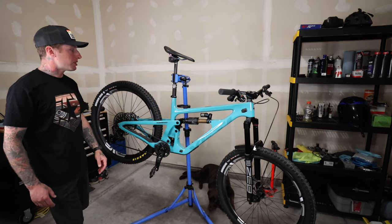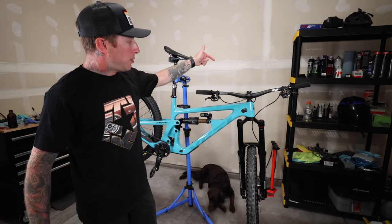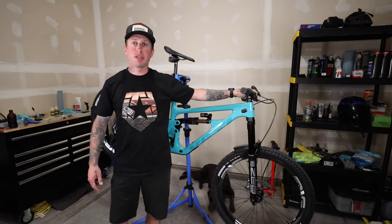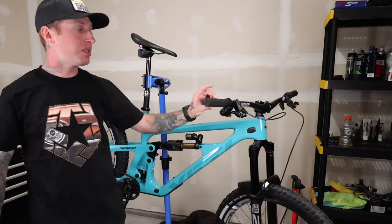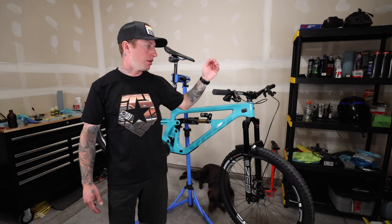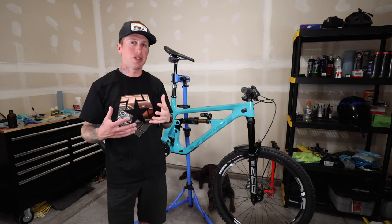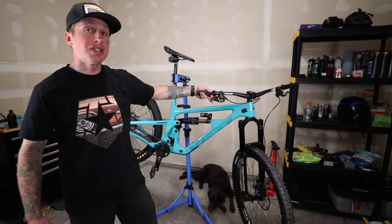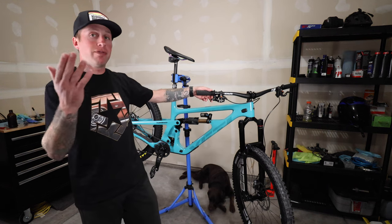For the front end: ENVY M7 bar with the ENVY alloy 35mm stem. Grips are the Trailone Hellsgate grips — I'm a big fan of these grips. Shout out to the guys at Worldwide Cyclery, Liam and Jeff. I really feel like they're as passionate about mountain biking as I am, and these grips are a home run.